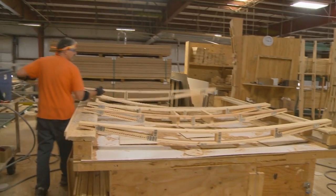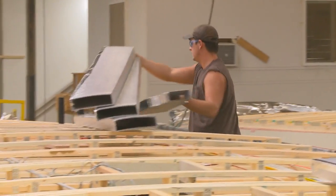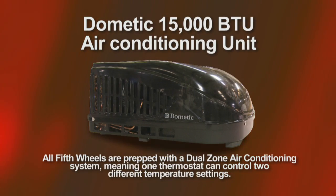In the Sierra, we use 5-inch roof truss rafters. This allows us to run a wide racetrack duct system, which means more ducted airflow. Sierra also features the high-output 15,000 BTU Dometic air conditioning unit.